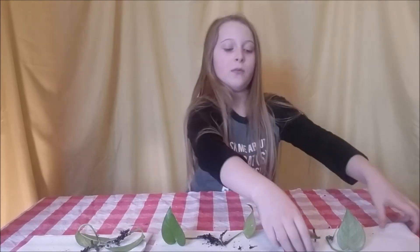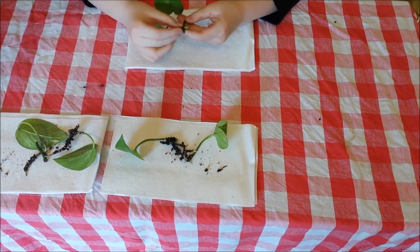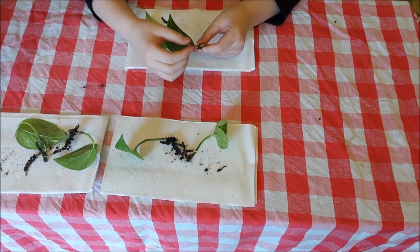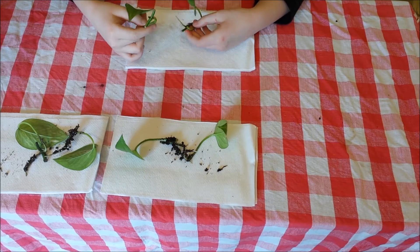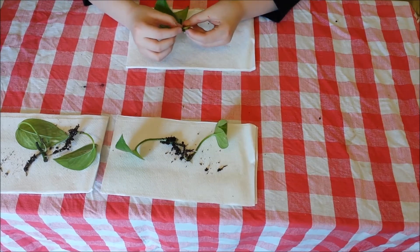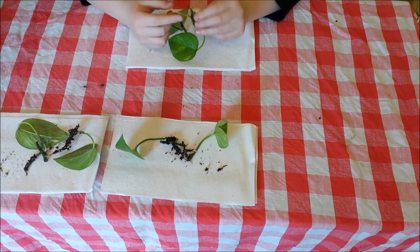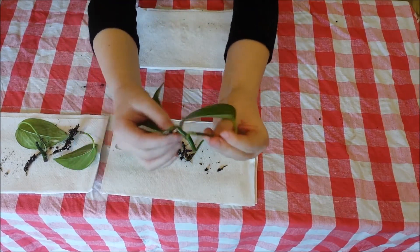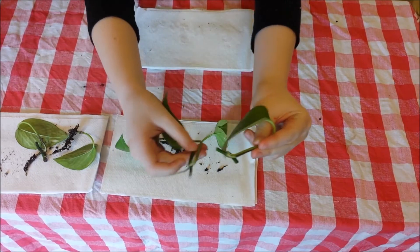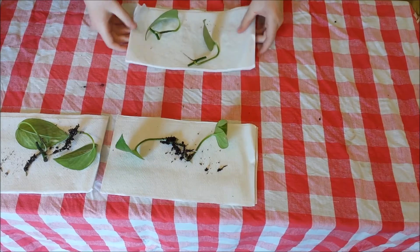Now let's take a closer look at the roots. Let's start with water. The kind of roots we're looking for is these kind of thin, little pokey white things. I see one on this water one. There's quite a difference — this is water one and two. This one has a really big root. So I think water worked.